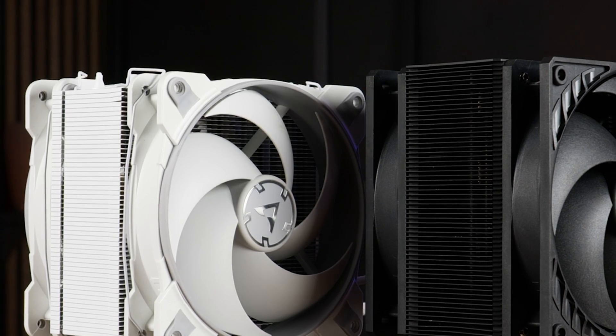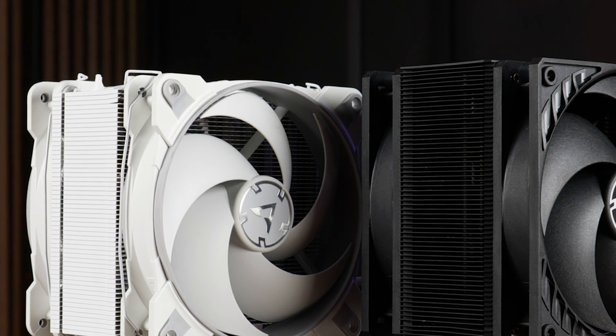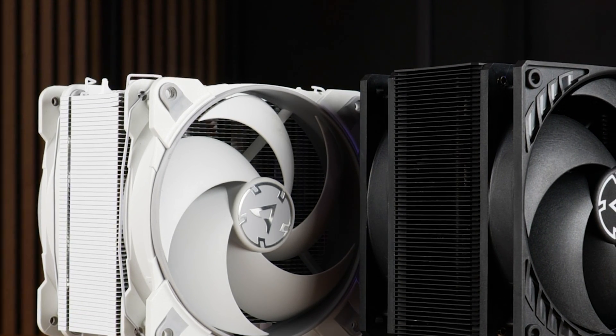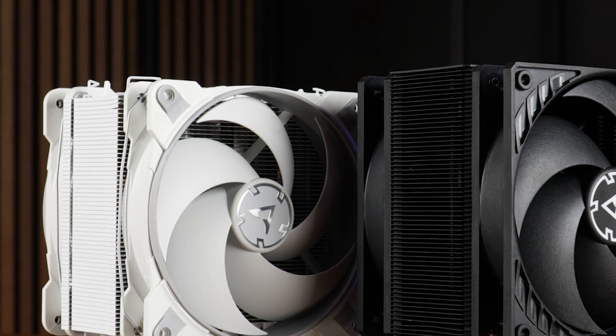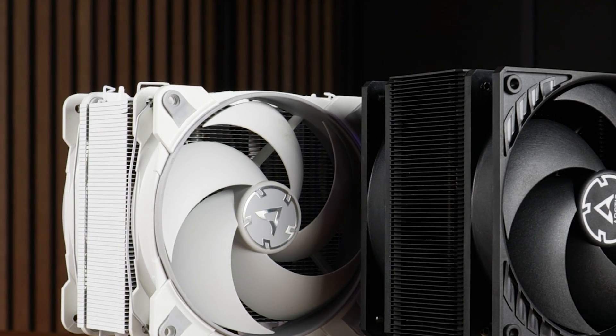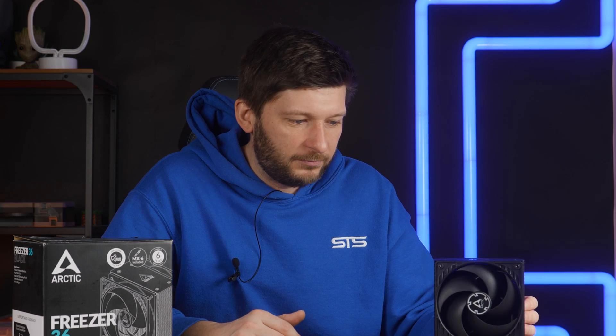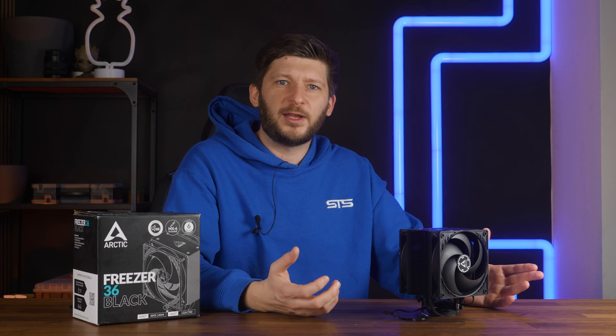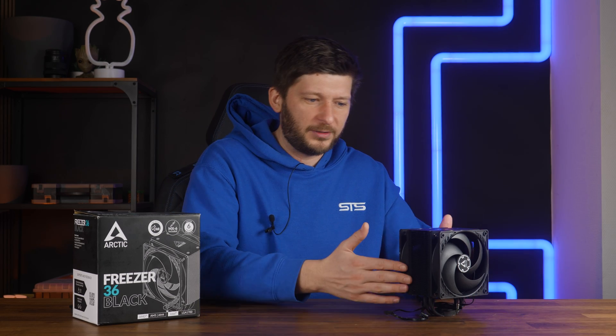To the eye it looks much, much denser, but that may be an optical illusion, because now we have open sides. Where previously the Arctic Freezer 34 had closed-off sides, now they advertise this as an enhancement — the fan pulling air through the heatsink can also pull from the sides, adding more air. The other approach can create a closed-off loop, which is basically what Be Quiet has been advertising for the last decade, but it's a change.